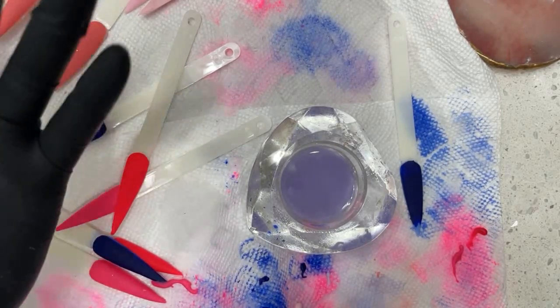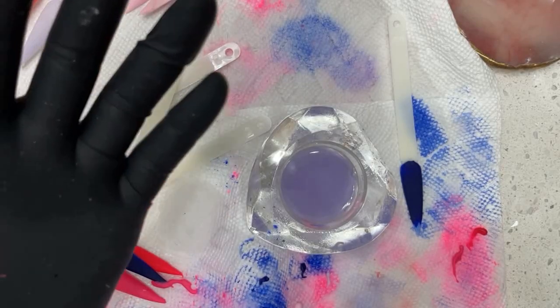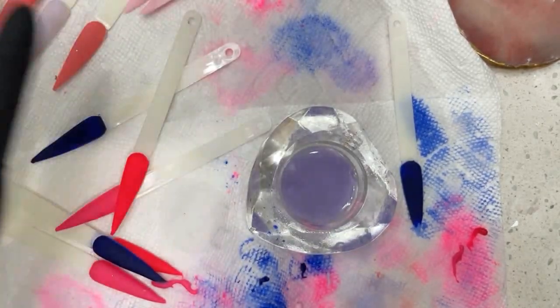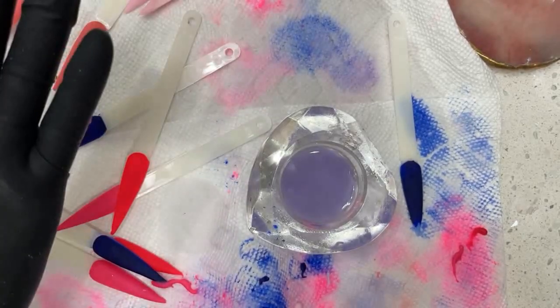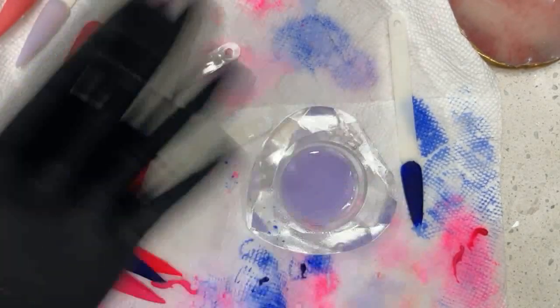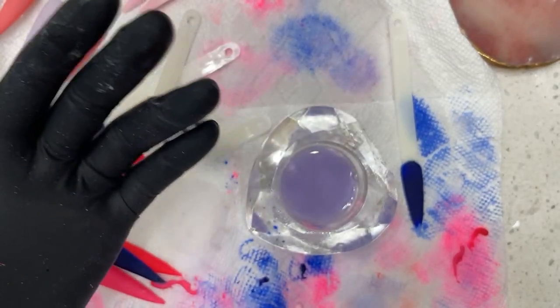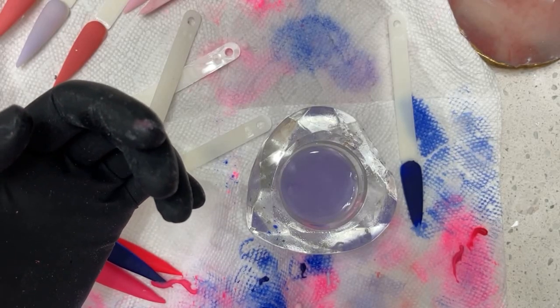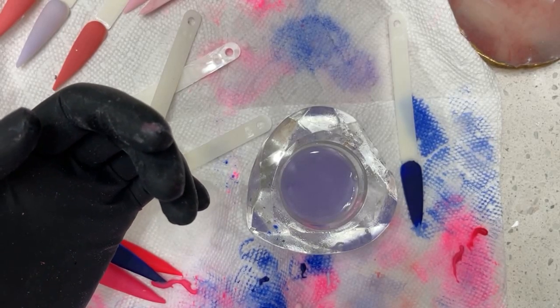Is it better than Not Polish? I'm unsure — if you've used Not Polish before and you like it, stay with it. But if you want to try mine, you know what? You're gonna have two great monomers at the end of the day — you'll use it regardless. I know it's a good monomer, so if you want to try it, try it.